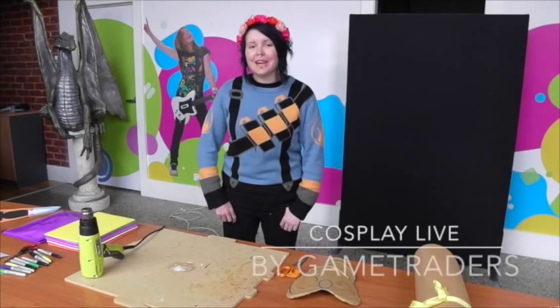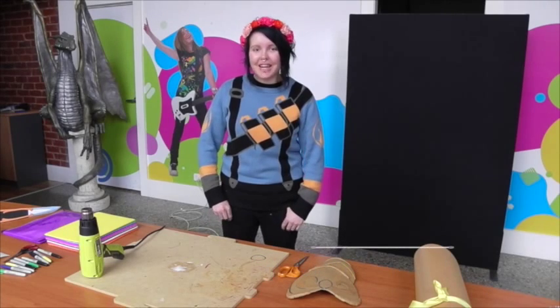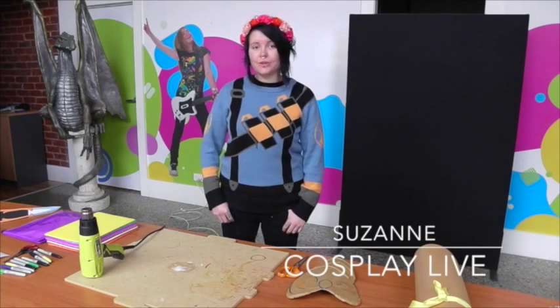Welcome to Cosplay Live, brought to you by Game Traders. My name is Suzanne. Today I'll be doing a tutorial on how to use Warbler.